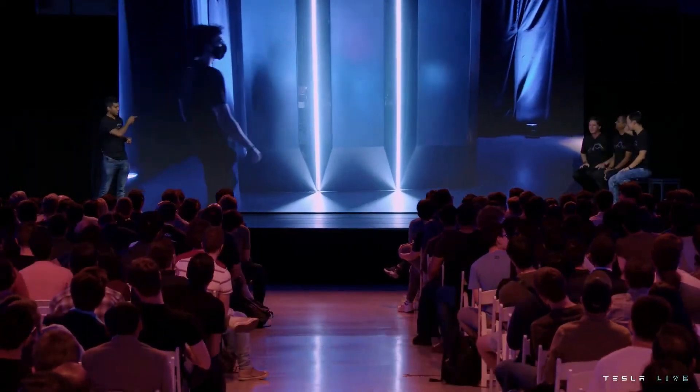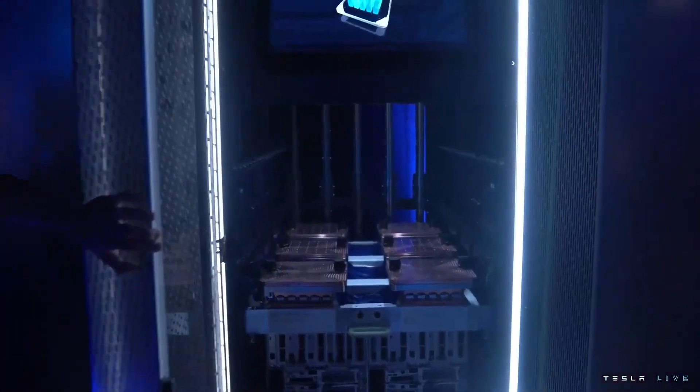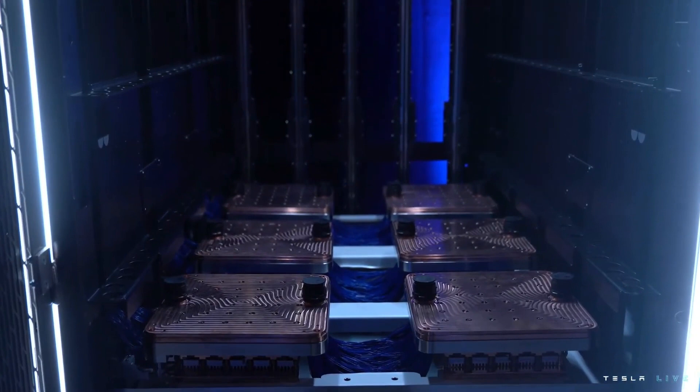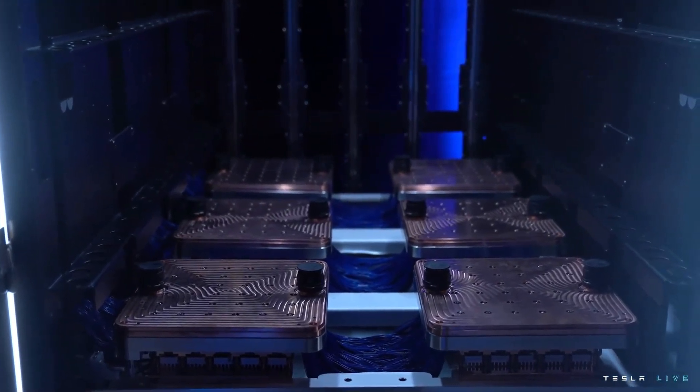We have a display cabinet from one of these exapods for everyone to look at — six tiles densely packed on a tray, 54 petaflops of compute, 640 gigabytes of high bandwidth memory, with power and host to feed it.